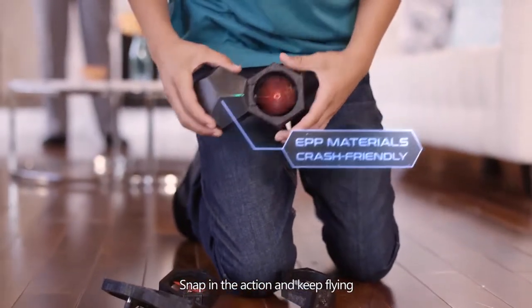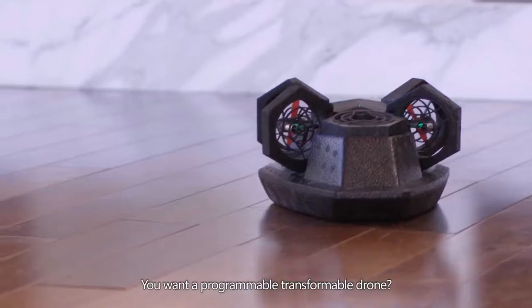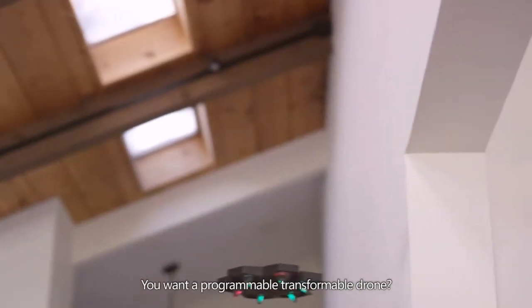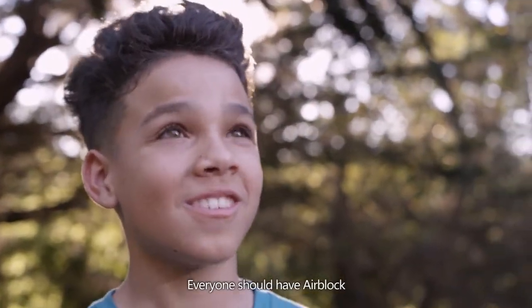Snap into action and keep flying. You want a programmable, transformable, crashable drone — and the best part? It's affordable. Because let's face it, everyone should have Air Block.